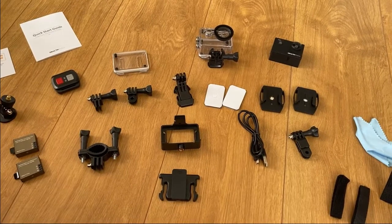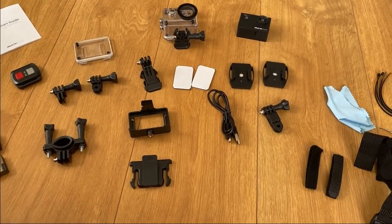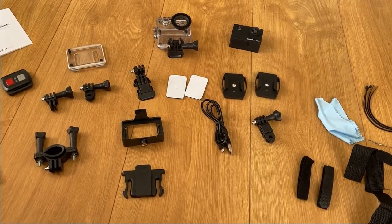And the biggest wow for this is that you get all of this kit for $37.39 from Amazon.